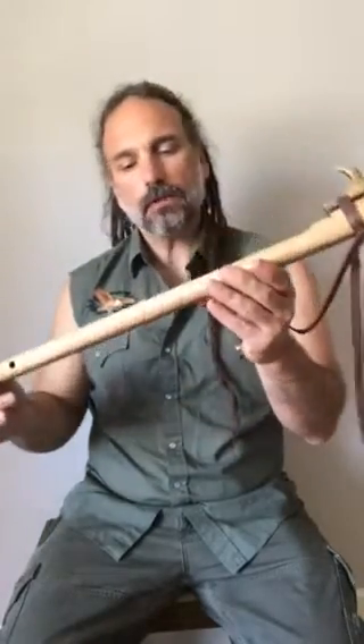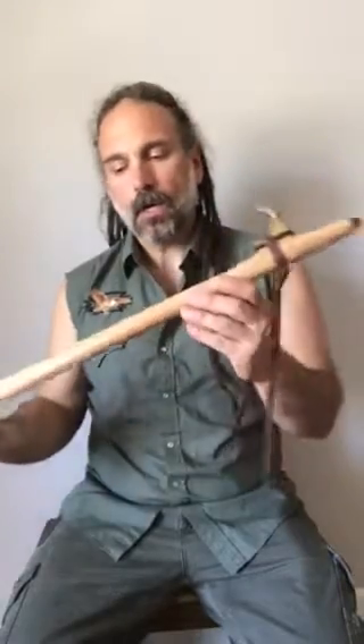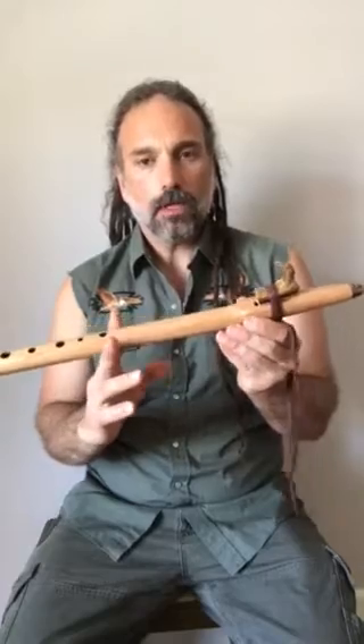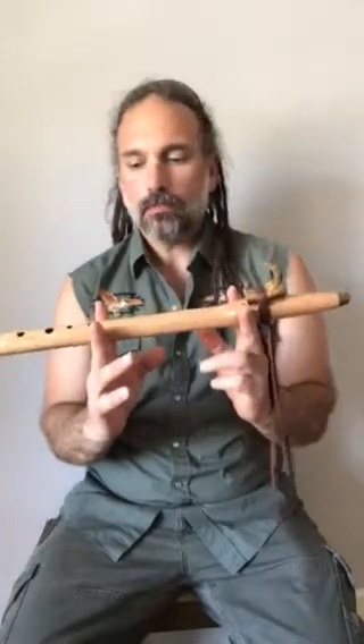Yes, those are the two octaves that I was talking about there. That's achieved almost never with a Native American tuned flute with the pentatonic minor.